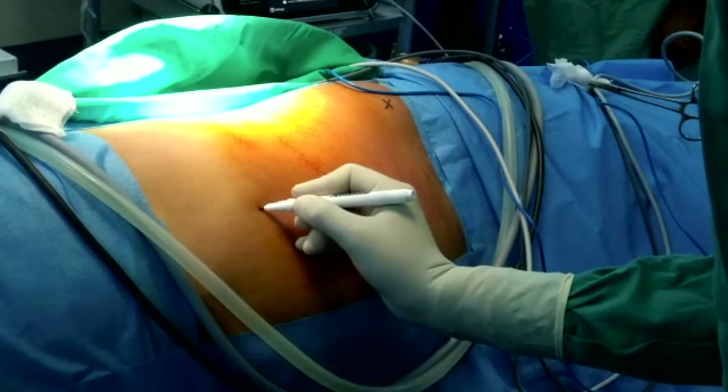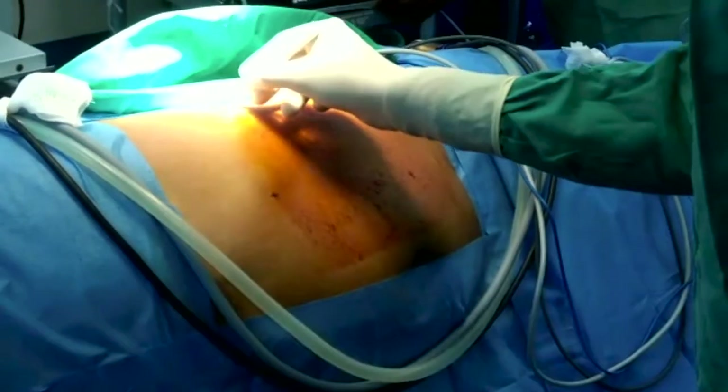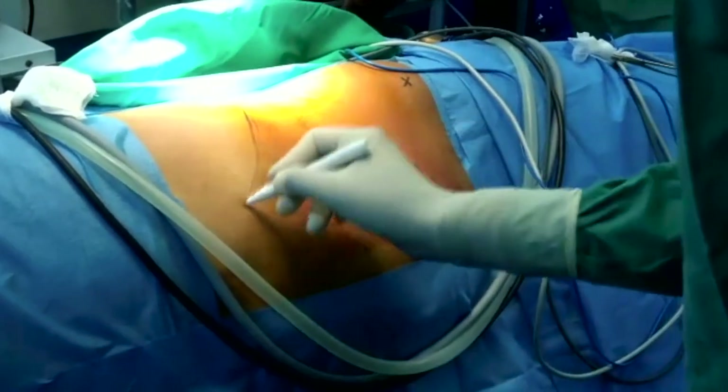This short video demonstrates the port placement technique.